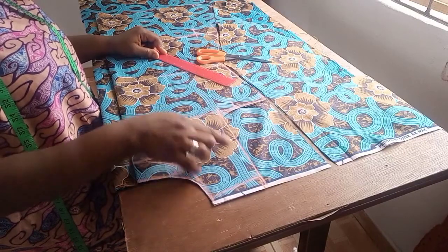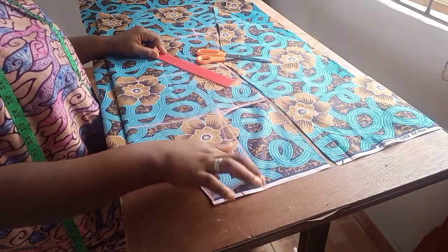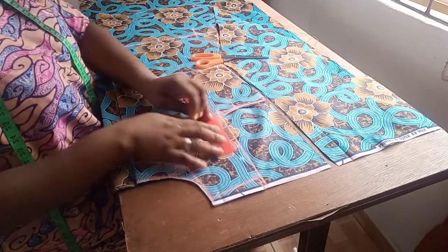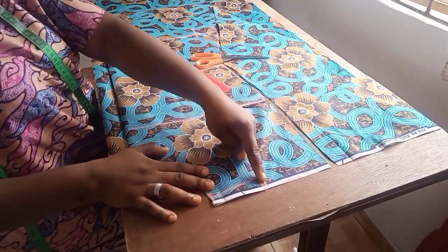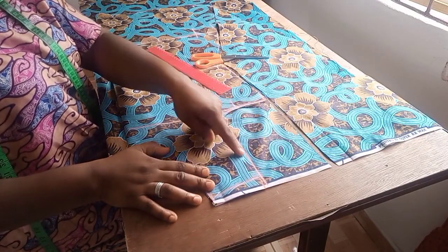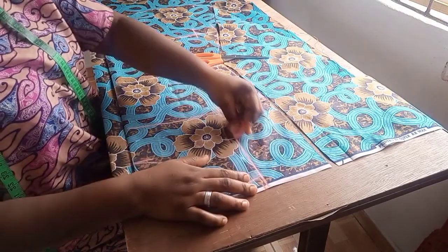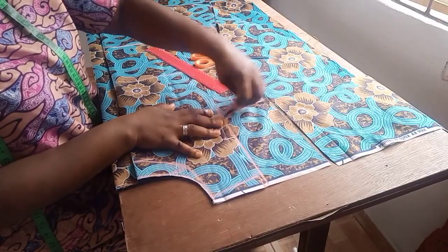I should have cut out the back armhole first before cutting out the front. The back armhole is not supposed to go in the same way as the front armhole. So I'm rolling back that line and I'll maintain this line and cut out my back armhole correctly.